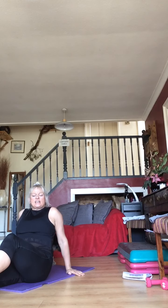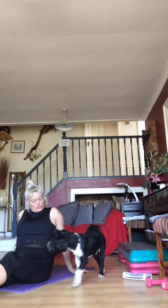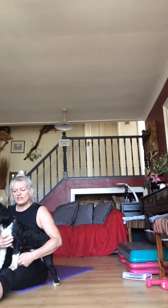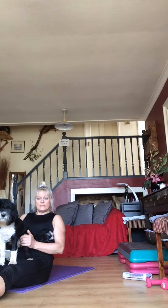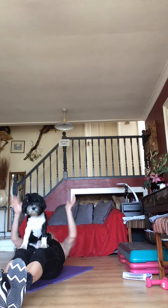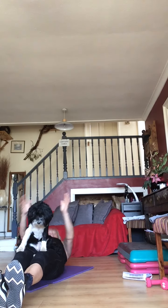15 seconds — get ready for your pullovers in five seconds. Five, four, three, two, one. If you have a dog sitting on you, you can still do a pullover — there we go! Jet's moment of fame. 15 seconds.